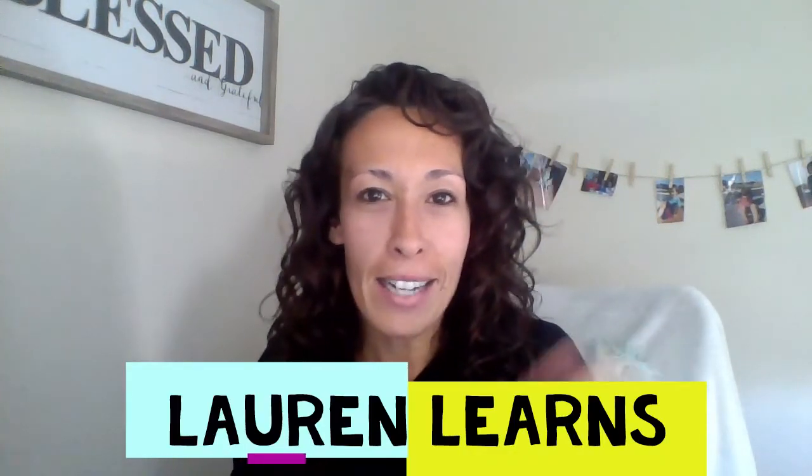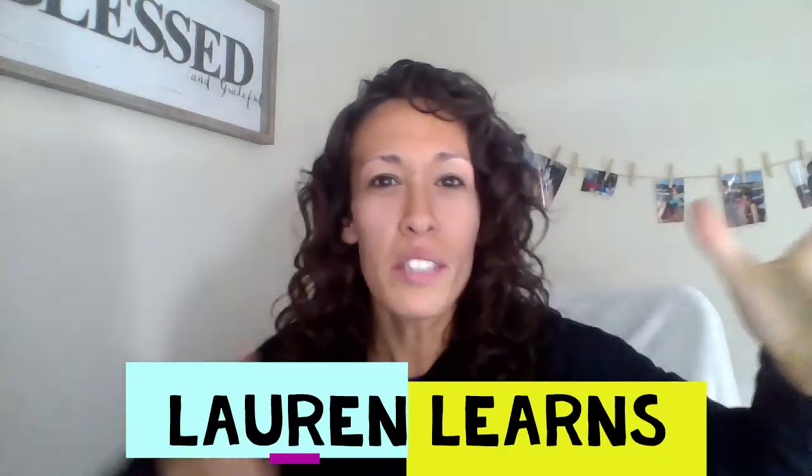Hey Learners, welcome back to Lauren Learns. Today we're going to talk about the curly girl method. Before you sign off, you might be thinking 'I don't have curly hair' or 'I might not even have hair,' but you might want to stick around because this could be helpful for someone you know that you could share it with. I also posted about this on my blog at www.laurenlearns.org.